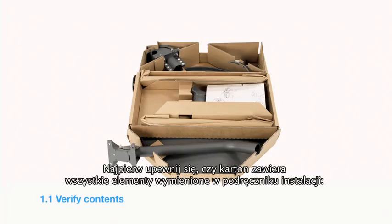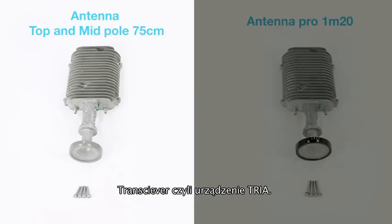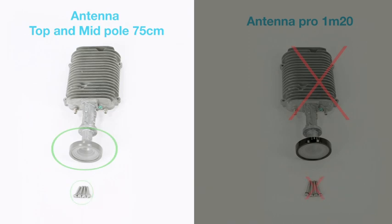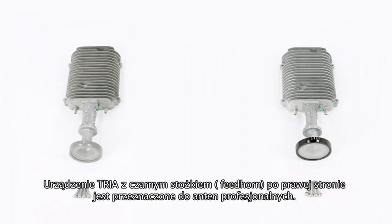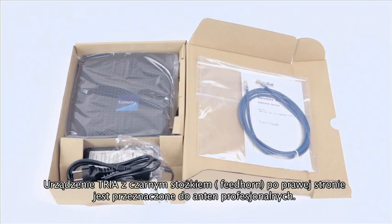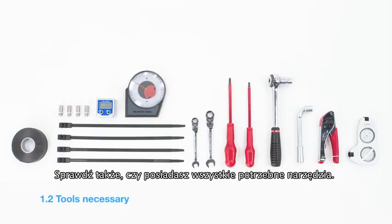First, verify that the contents of your two-way kit are complete. Please find the list on the instructions page. The transceiver or TRIA: the TRIA on the left is for the mid and top pole antennas, and the TRIA with the black feedhorn is for professional antennas only. The modem with ethernet cable. Verify you have all the necessary tools for the installation.